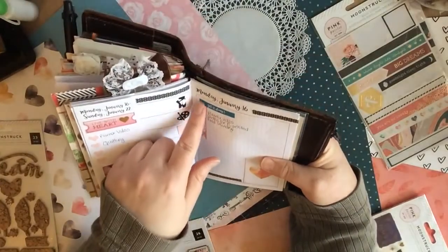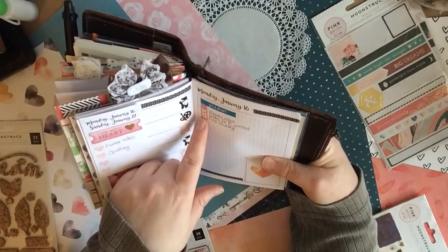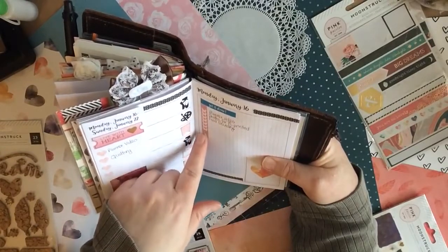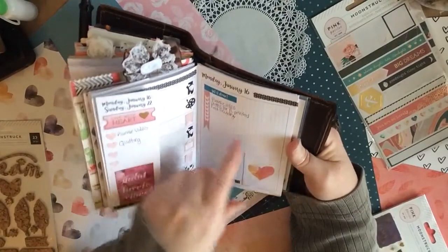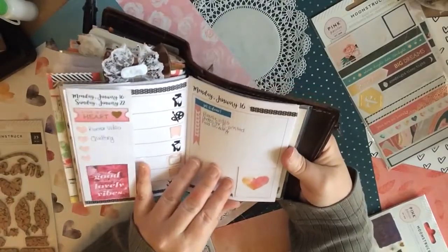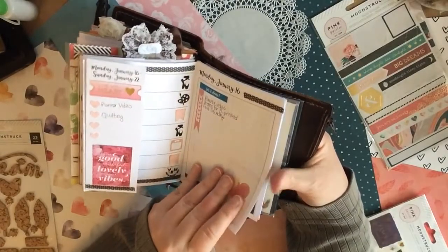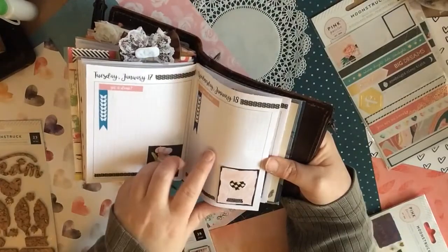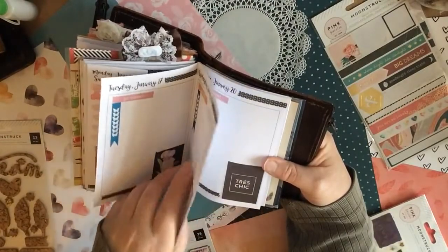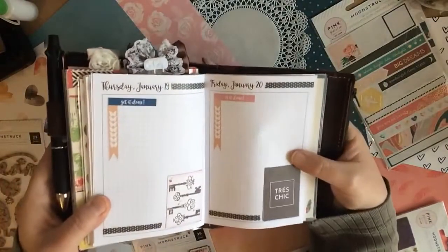I've actually made my own stickers, and because there's a butterfly theme going through the Moonstruck, I made a little butterfly checklist. I've done these in colors that go along with the collection. I actually have a printable, so if anybody is interested in a free printable to go along with the Moonstruck collection — just a few little stickers for their planner — just message me here and I can sort it out.